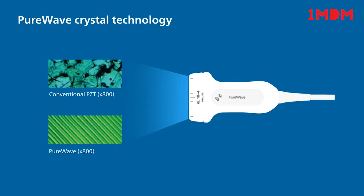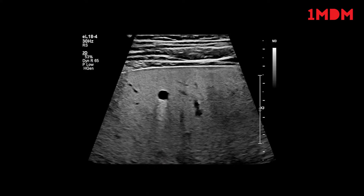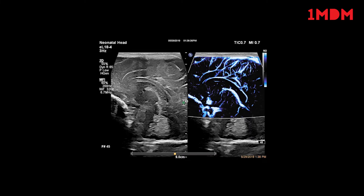Our biggest breakthrough in piezoelectric transducer material in over 40 years, Philips Pure Wave Crystal technology allows a single transducer to achieve superb penetration, even in technically difficult patients, while maintaining excellent detail resolution and flow sensitivity.